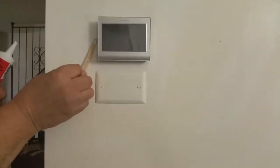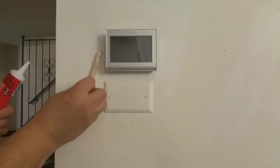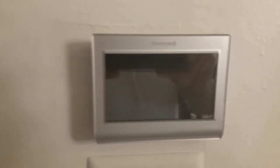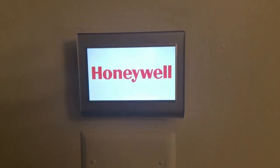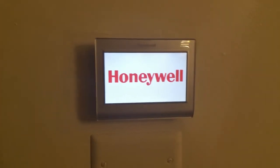On the base you need to patch any holes left from the old thermostat. It looks good so far. Now you need to turn the power on to power the thermostat and the whole system. There we go. Success.